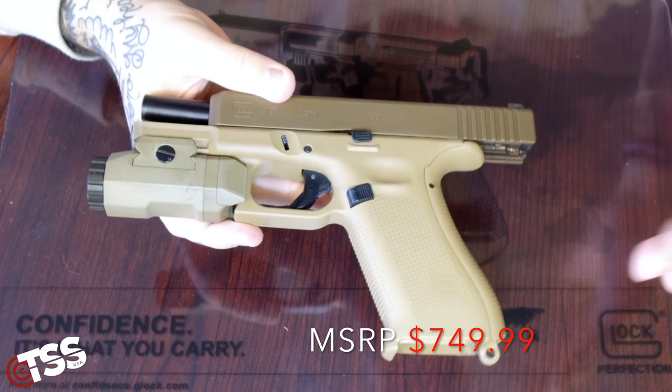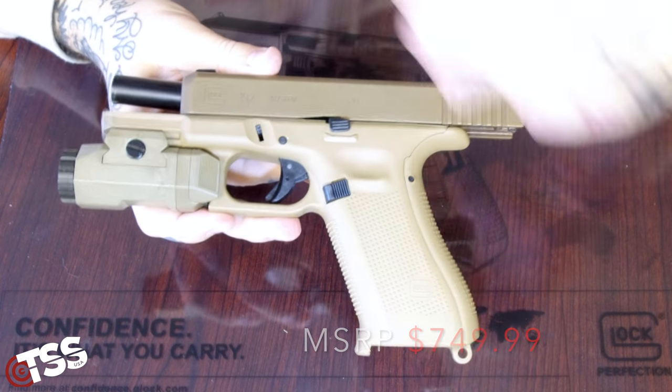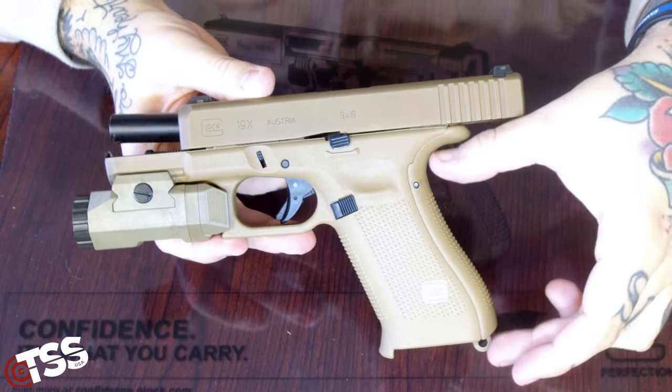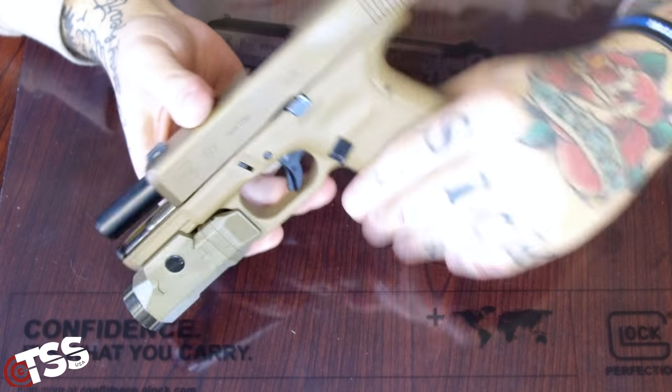It does run what I would say is the Gen 5 platform, although this 19X definitely runs its own style of frame. It's a little odd — it has the 17 grip, so it has the longer grip on it, but it has the 19 slide.